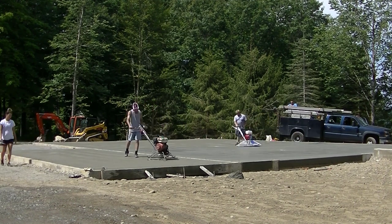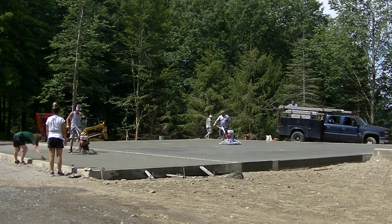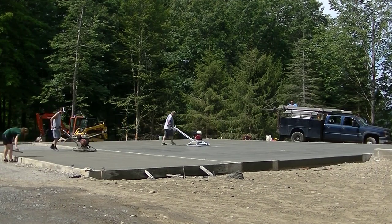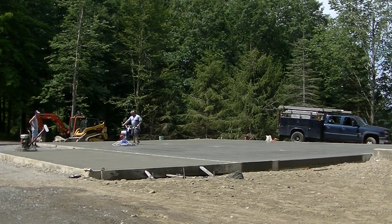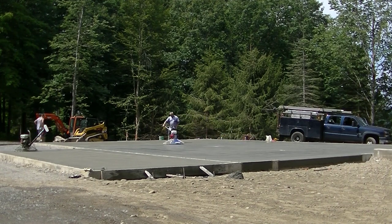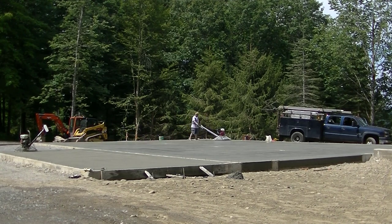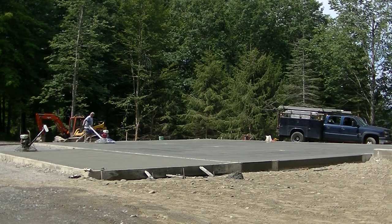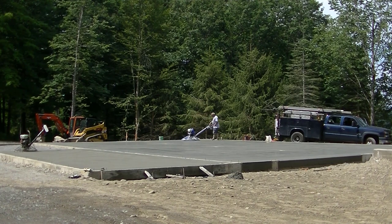I'm buzzing the edges now and going to hit with the power trowel again — every time we hit it, it gets a little smoother. You can see where Luke's hitting over there on that big one, it's starting to darken up and you can see a little sheen to it — that means it's done. That thing's getting rock hard now with almost a glass finish on it, which is what the owner wanted — he wanted it really smooth so any water on the surface would run right to those floor drains. This is how we power trowel and finish most of our floors. Thanks for watching — I'll have a link for part one at the end of the video.